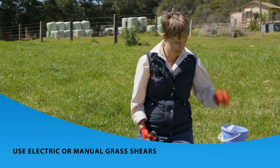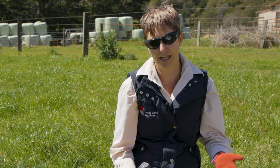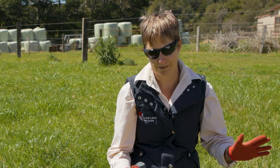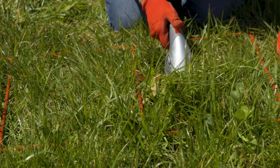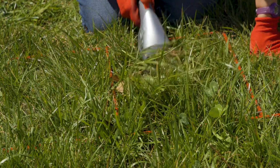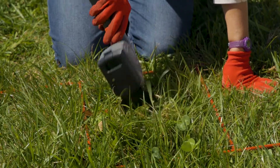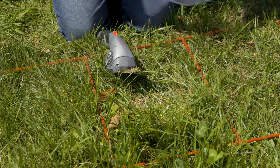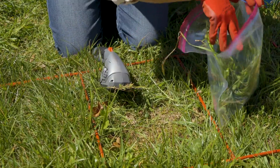Safety first — gloves and safety glasses. When we're cutting, we want to make sure that the hand that's not on the tool is well out of the way. Then we need to put that cut grass in our sample bag. Put the samples in the bag as you go, because we're trying to cut this right down to ground level.